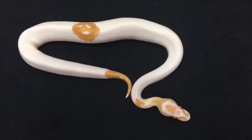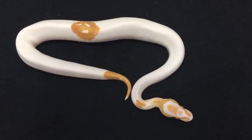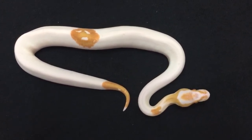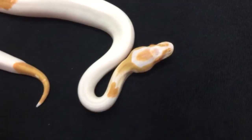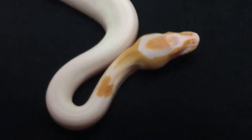I love high white pieds too — can't get enough high white pieds. Low whites are good too for certain combos, but I really like high white on most of my pieds.